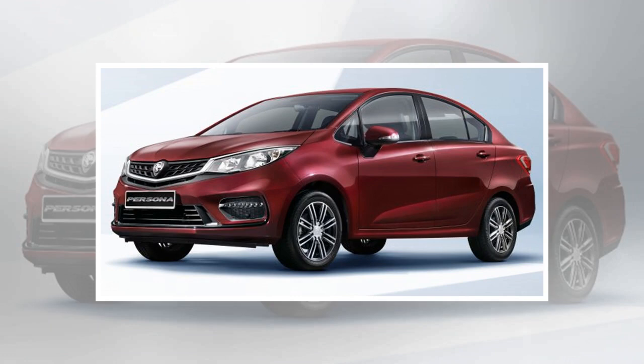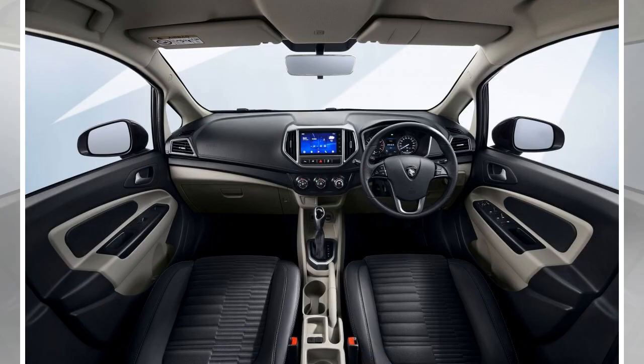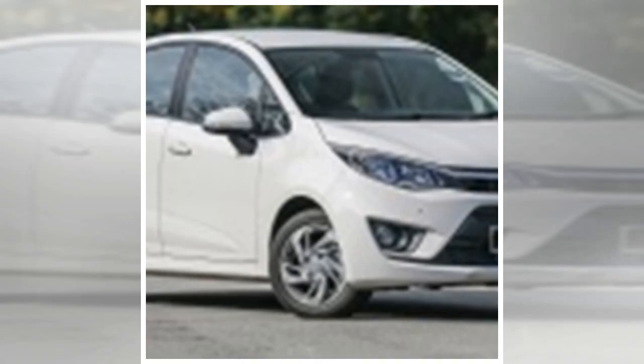The exterior refresh is a rather significant one, and it follows a design theme that is shared with its hatchback and SUV siblings. Up front, you'll find a new grille garnish styled according to the Ethereo Bow that first made its debut on the X70 SUV. Similarly, the company's infinite weave pattern is used on the grille, although it is more pronounced on the B-segment sedan than on the Eras.